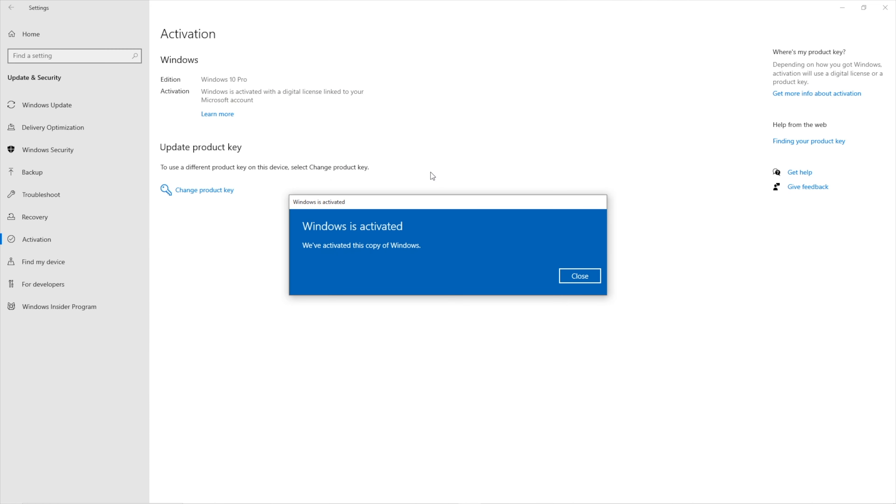Before we move on, if you are watching this on your Windows 10 or Windows 11 computer, don't forget to check out KeysFan in case you haven't activated your Windows license. You will find official OEM keys at an affordable price, and with the coupon code shown on screen and in the video description, you will get an extra discount.